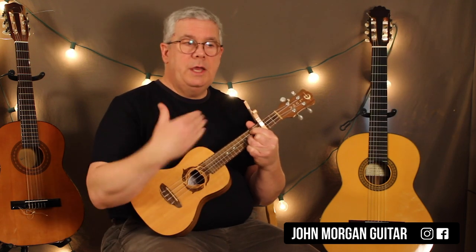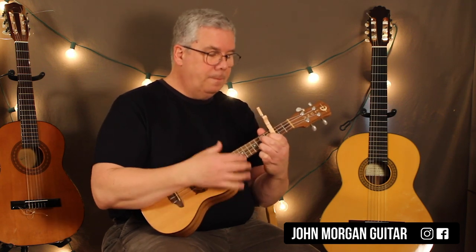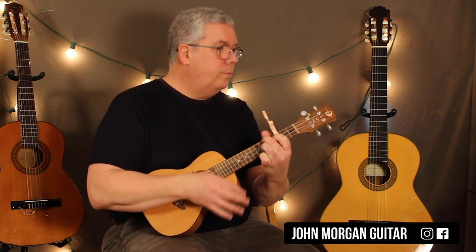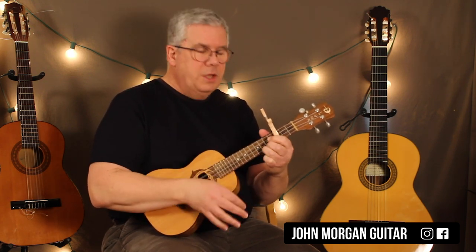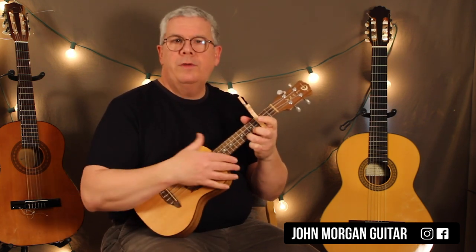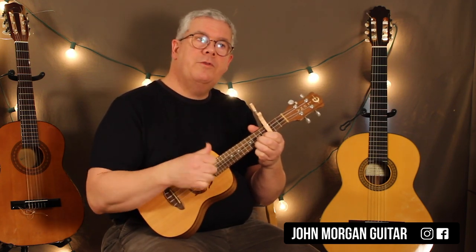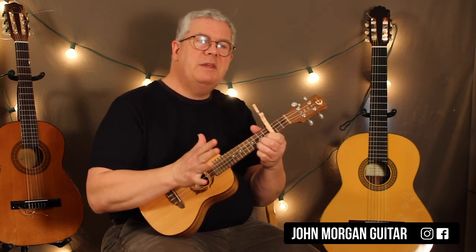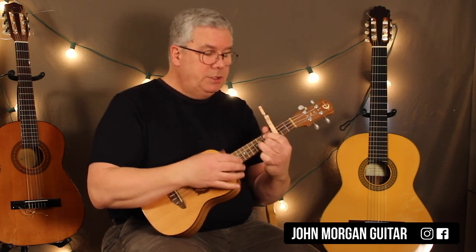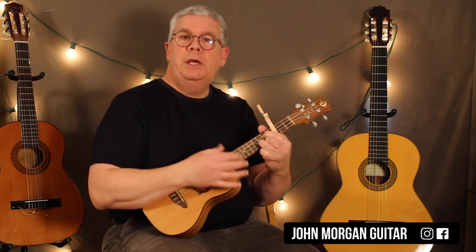And those are all the chords you need for the whole song. It's nice because it just does this pattern throughout the whole song. For a strum pattern, I'm just going down, down, up to keep up with them — nice and simple on each chord. So C to F, A minor to G, C, F, A minor to G. And that's the whole song.